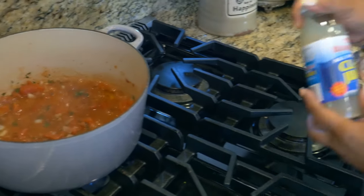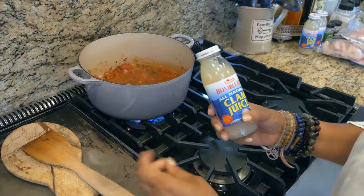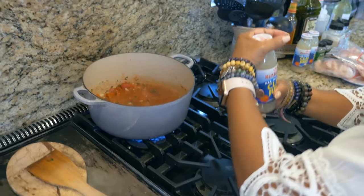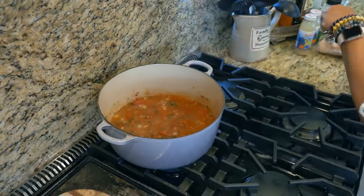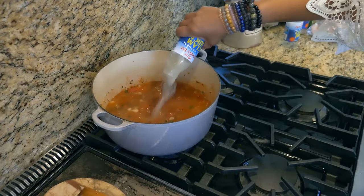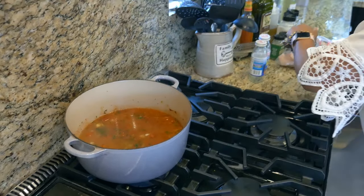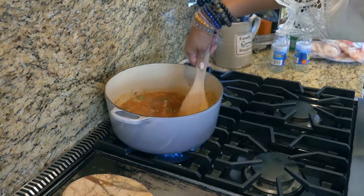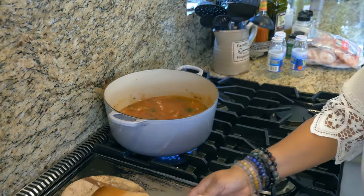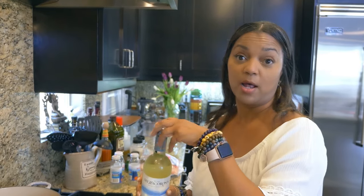Now I'm going to add in clam juice. I use clam juice for gumbo, every time I'm doing a seafood stew or something like that. Then I'm going to add some wine — just a half a cup of wine for the flavor. You can use any kind of wine you want. I'm going to use my Pinot Grigio that I normally drink.